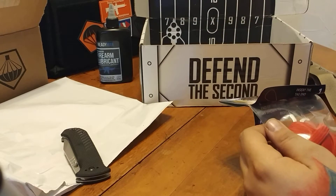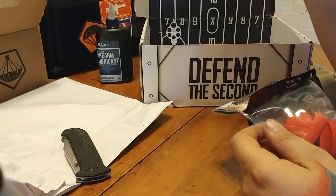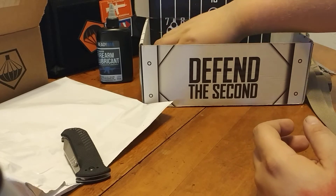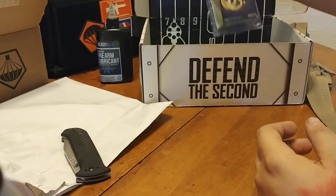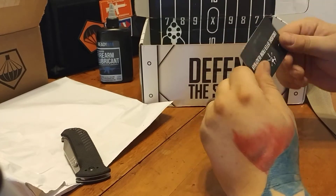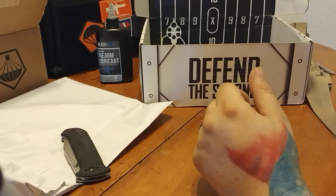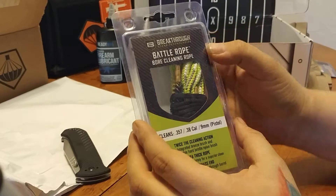If you guys want to check out that video, you can do that — I have another grab bag video. It was a huge grab bag I got from TACPAC; it'll say huge grab bag and I think giveaway update or something like that. Got a promo code for 30% off Ready Man, so it's a Ready Man day for me. Couldn't have done that any better.